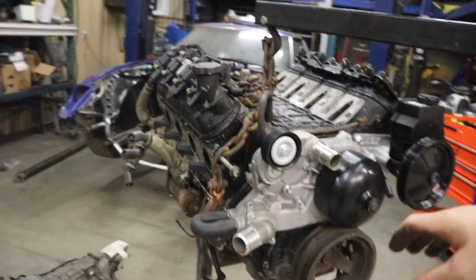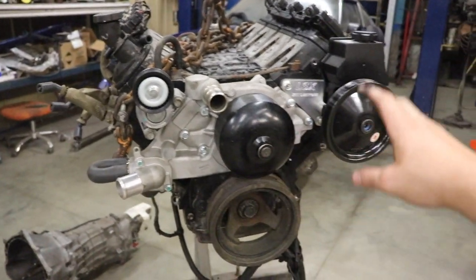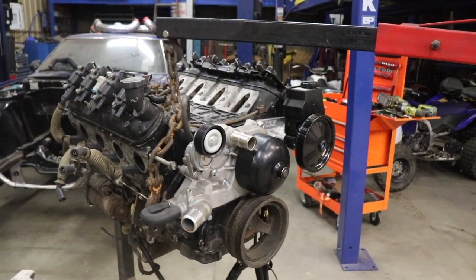First thing I'm probably going to do is pull the water pump off — all of these 10 mil bolts — pull that off and then the power steering pump off, and once we get that off we'll work on probably taking the heads off.